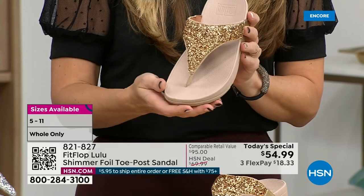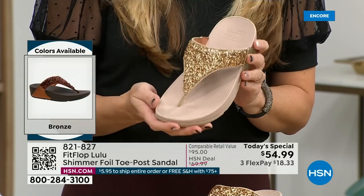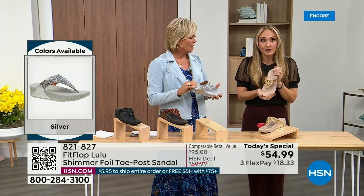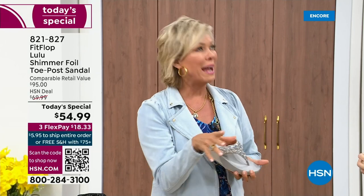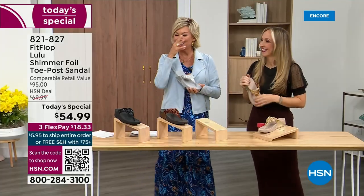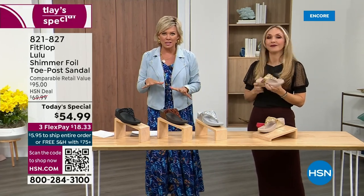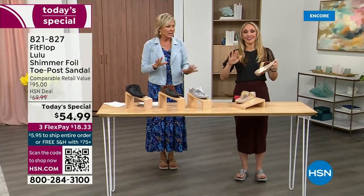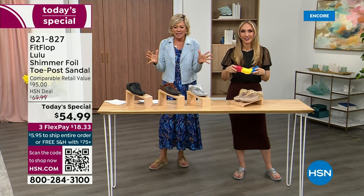FitFlop does have some pairs that are just razzle dazzle, but this to me is a neutral with a little bit of pizzazz. You could dress this up or dress this down. If you're a jeans and t-shirt girl, you put something like this on and it instantly elevates your look. It gives you a nice one and a half inches of height. When I slip into a FitFlop with the micro wobble board technology, it feels like my whole body's weight is just balanced into the shoe — it just evenly disperses your weight.